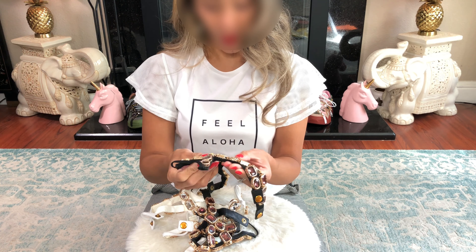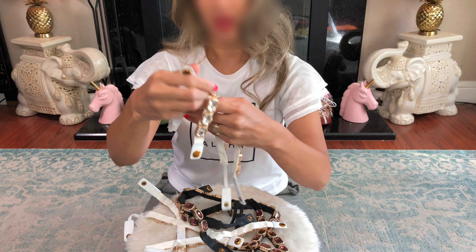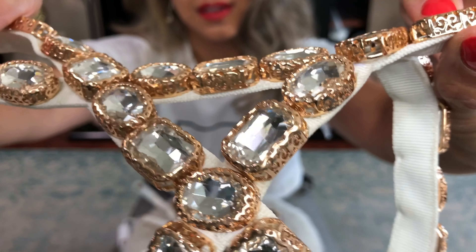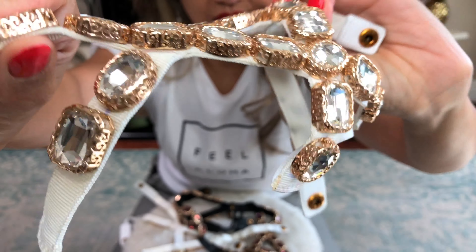They are looking amazing — oh my god! Even if it's the wrong color, it looks really good. Oh goodness, people — that's what I'm talking about. Like this and the zippy shoes — so I got them to agree to give me these.